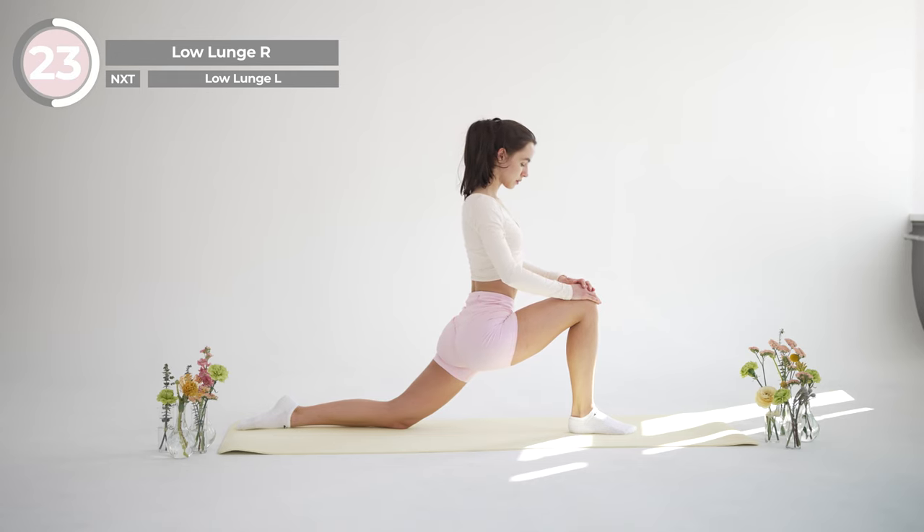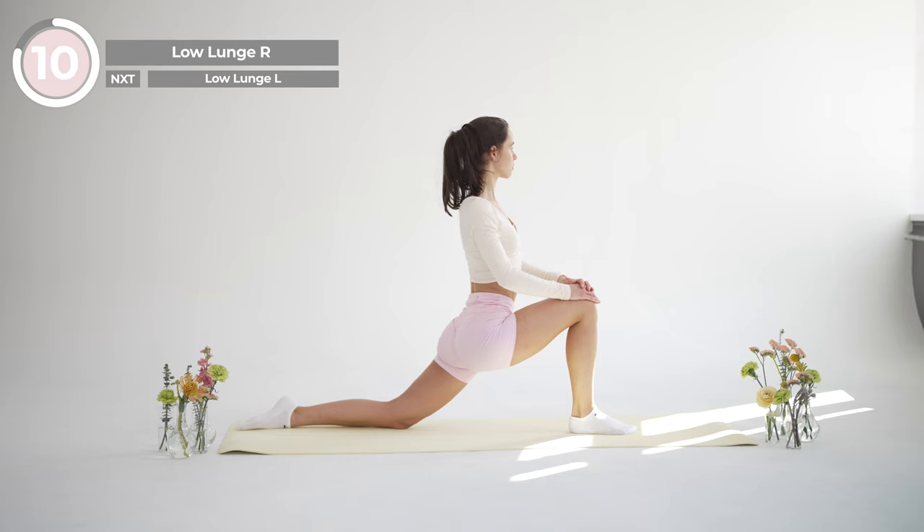Draw your shoulder blades together to open up your chest. Look straight ahead and breathe deeply in and out, letting your hips sink into the floor.